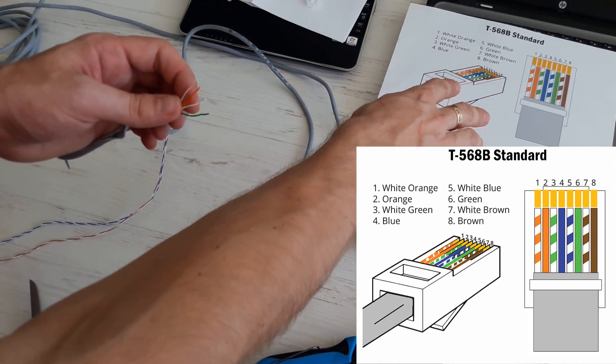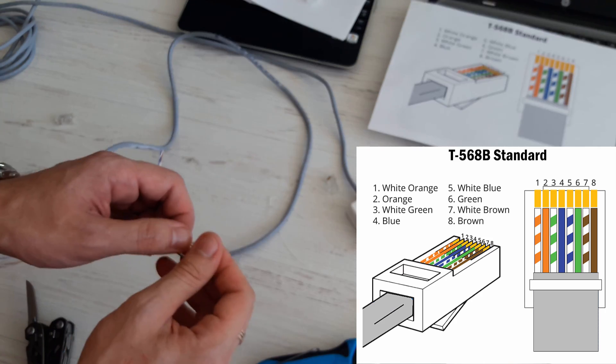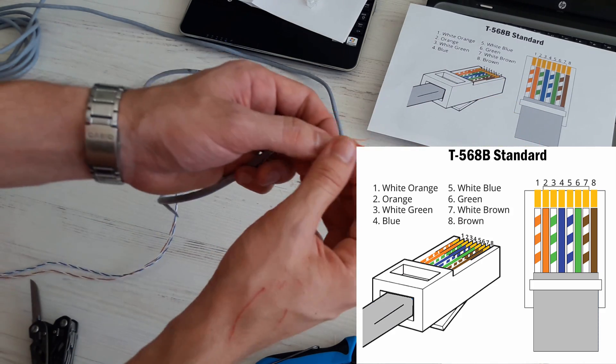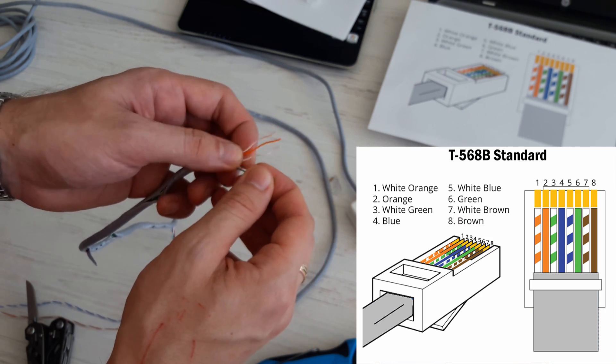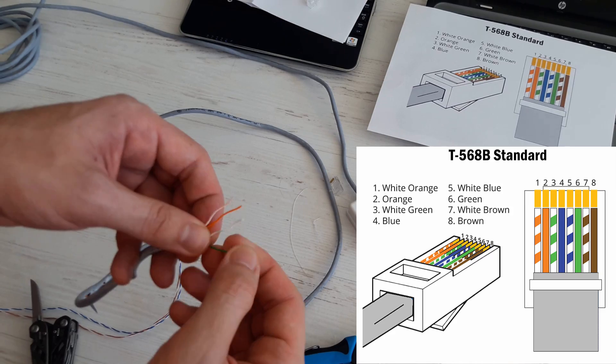Here's the pinout for the T568B standard. For 100Mbps networks we use the orange and green pairs in this sequence: white-orange, orange, white-green, then leave two pins empty, and green wire.